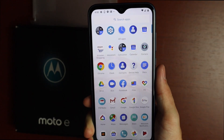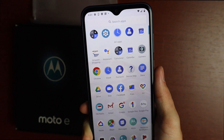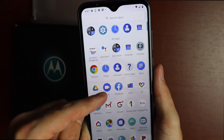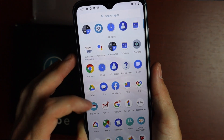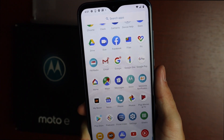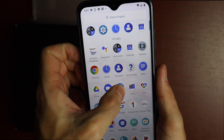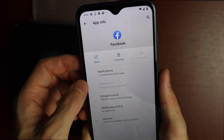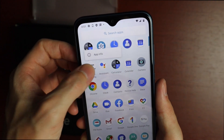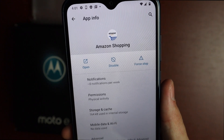Looking at pre-installed apps: mostly Google apps, but there are a couple of bloatware apps. Amazon and Facebook are installed by default, along with a Moto app, My Boost, and a voicemail app. The good news is you can uninstall the Facebook app, which frees up a little space. Amazon, however, can only be disabled — you cannot fully uninstall it.